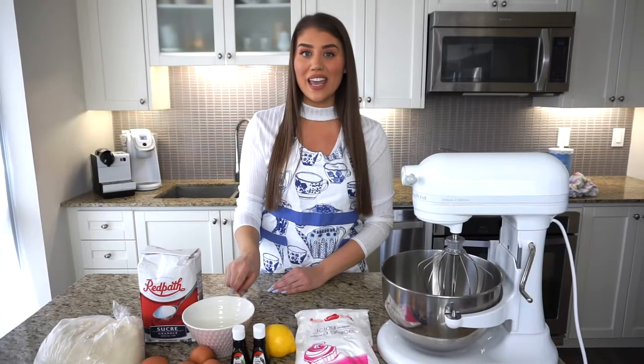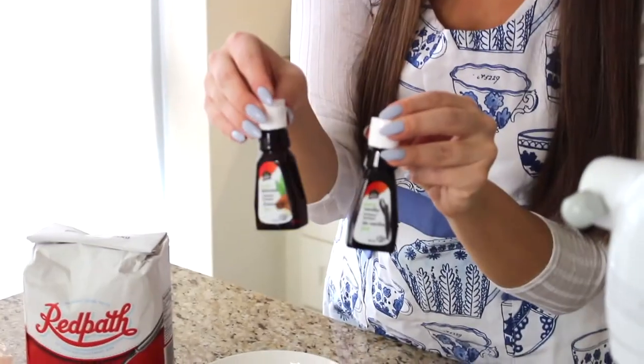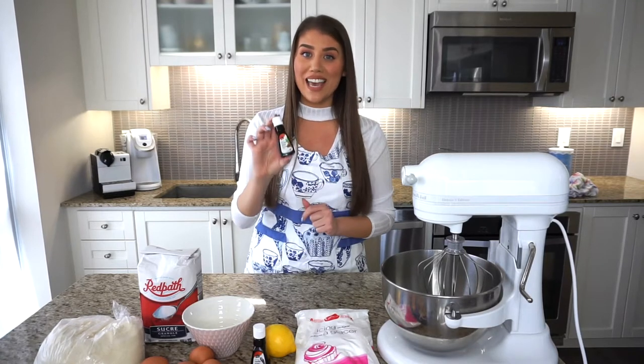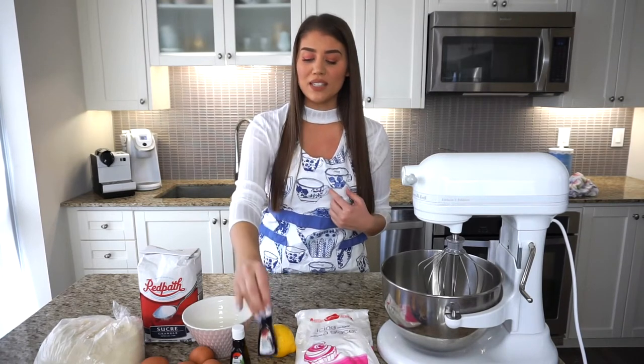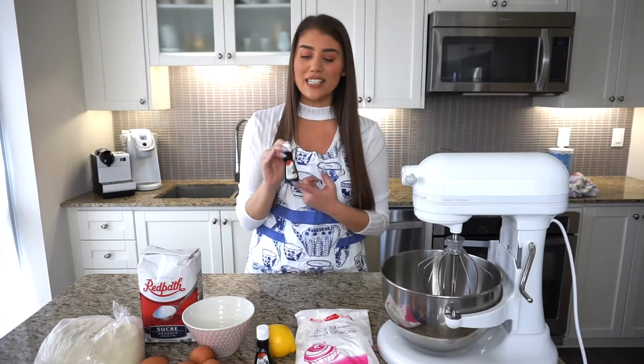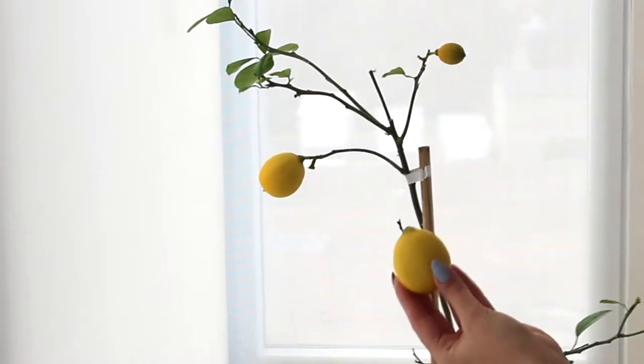You'll also need some extracts. The most important is pure almond extract — this gives the almond cookies that extra almond flavor and you really can't skip this step. I also add a teaspoon of vanilla extract if you have it; you can skip that, but you really can't skip the almond extract. You'll need three teaspoons of almond extract.